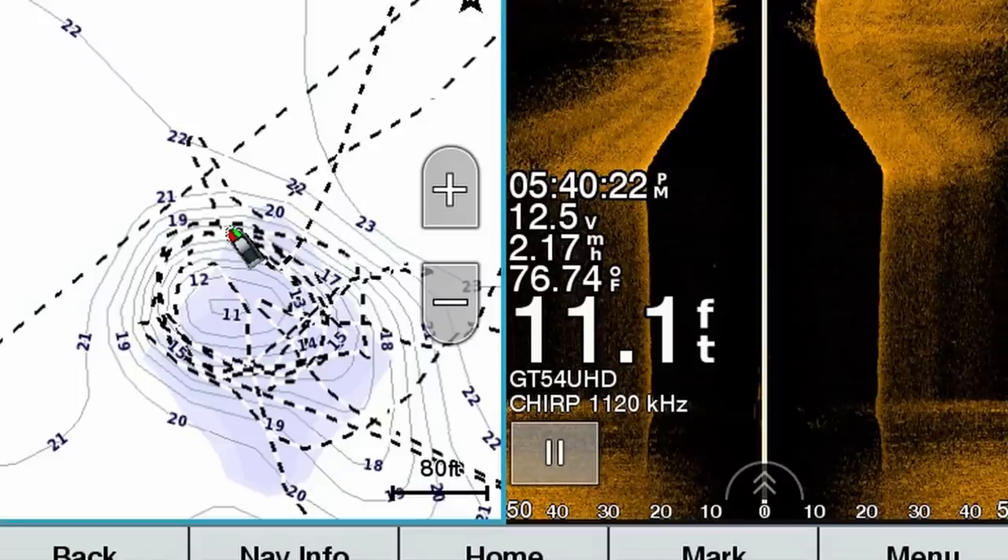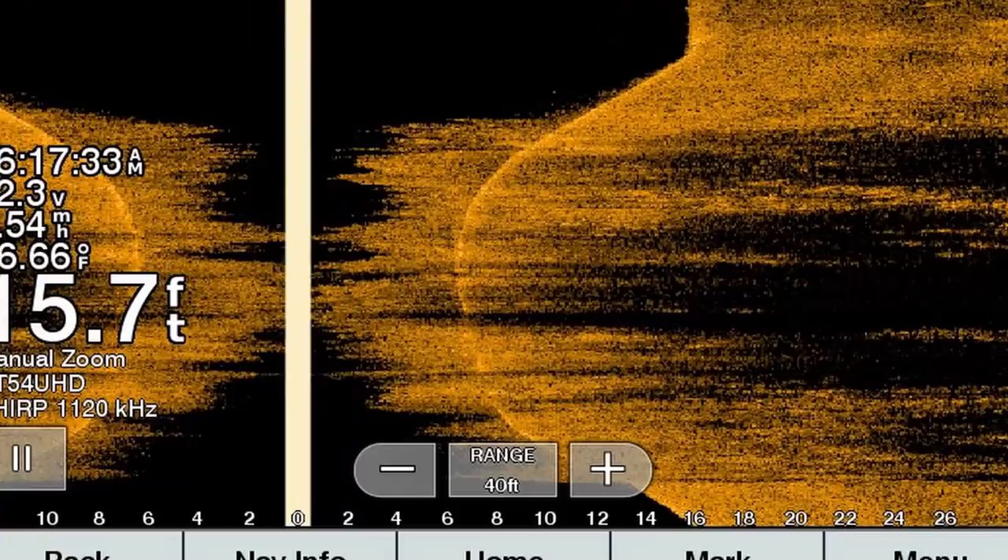I'll show you some screenshots on side imaging — kind of what this looks like. It's not that big of an area, maybe about 50 yards wide by 60 to 70 yards long. Very sparse weeds around it, and then it's super thick on the shallow top of this submerged island. So I'm just going to be casting around the edges.